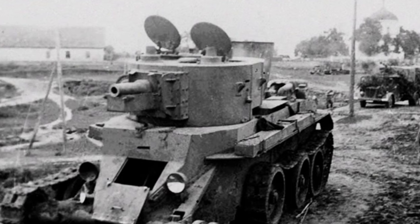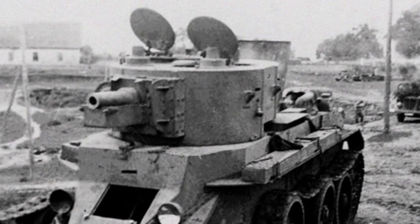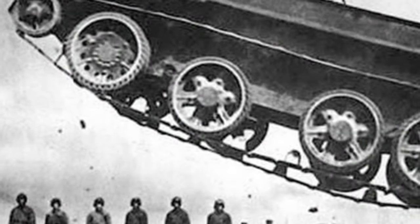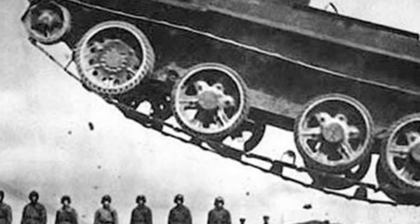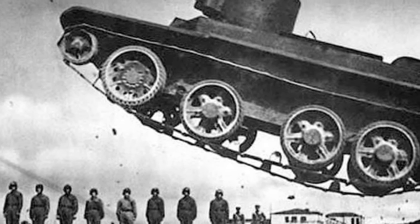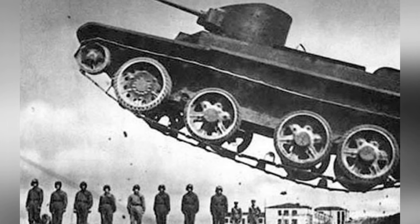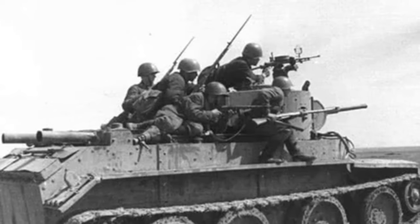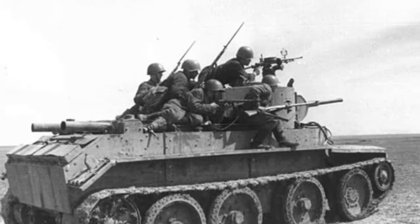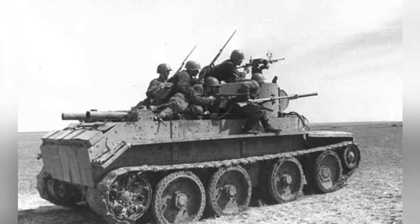The dual-use structure can be said to be a product of the constraints of tank technology at the time. Tanks were unable to meet the needs of high-speed and off-road driving simultaneously, so the concept of a dual-use tank was born, allowing self-switching according to different driving requirements. However, the BT series driving mode structure is complex and takes up too much space inside the vehicle, making it acceptable only on a 10-ton light tank, and difficult to ensure reliability on medium or heavy tanks.